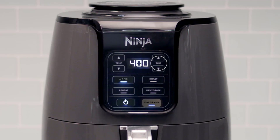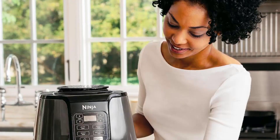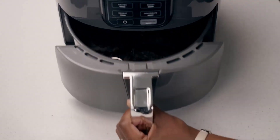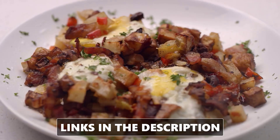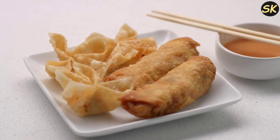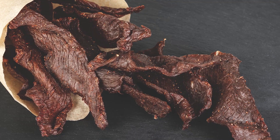So, is the Ninja AF101 Air Fryer worth buying or not? Well, it depends on what you're looking for in an air fryer. If you're looking for a simple, easy, and affordable air fryer that can cook crispy and healthy food with less oil, then the Ninja AF101 might be a good choice for you. But if you're looking for a larger, more versatile, and more durable air fryer that can do more things, then the Ninja AF101 might not be the best option for you. You might want to compare it with other air fryers and see which one suits your needs and budget better.